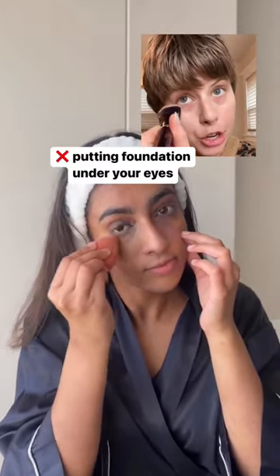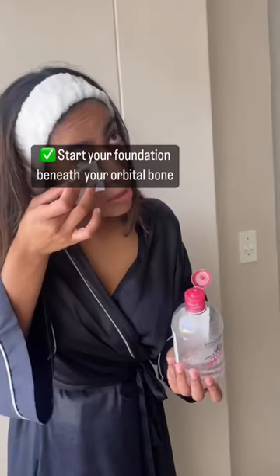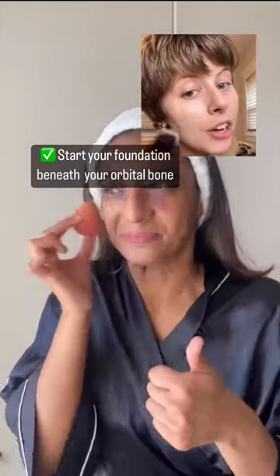Issue number two is putting foundation under your eyes. You actually want to start your foundation right beneath your orbital bone on your eye.